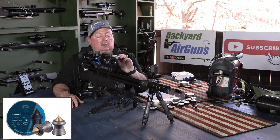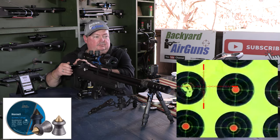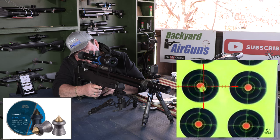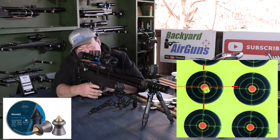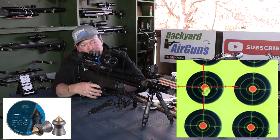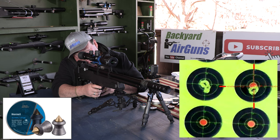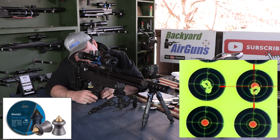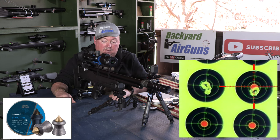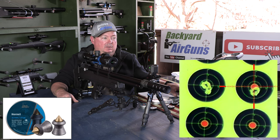Next up we're going to try the H&N Hornets. These are 16.2 grain pellets. Shooting five shots, velocities were all reading around 888 fps. Wow, those were all on top of each other at 30 yards — very consistent. Very smooth firing gun too. The H&N Hornets did the best so far.